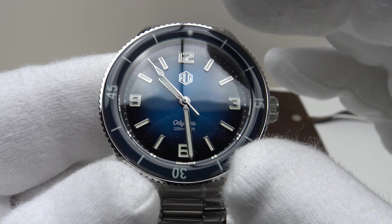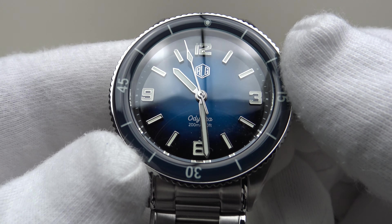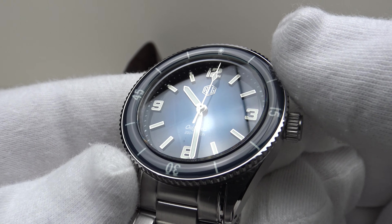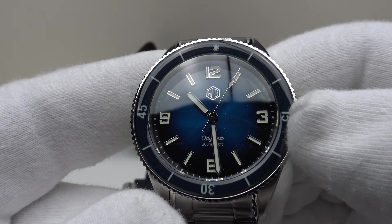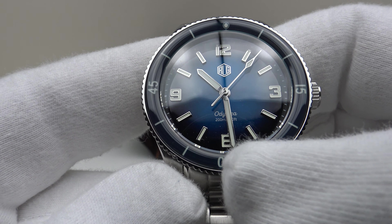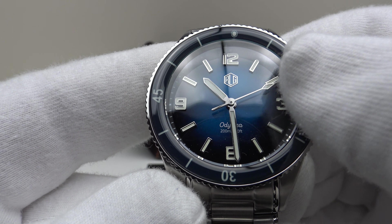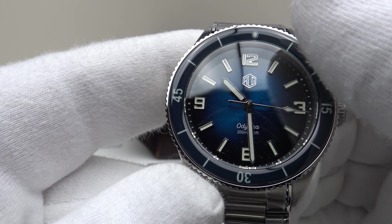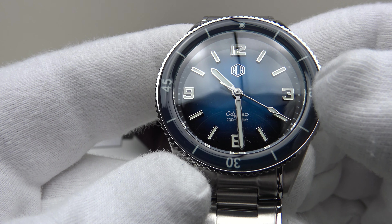The blue sunburst dial is one of my favorite aspects. I also like the perfectly symmetrical 12, 9, 6, and 3 dial layout — it reminds me of the Blancpain 50 Fathoms, as does the domed sapphire bezel insert. It's fully loomed with C3 Superluminova, and the baton-style hands have arrowhead points, as does the sweeping second hand. The applied indices and applied Arabic numerals are all fully loomed with C3 Superluminova.